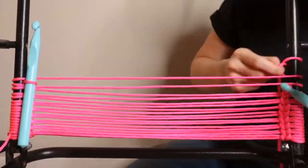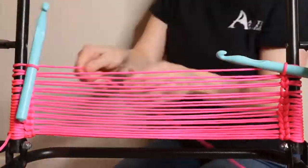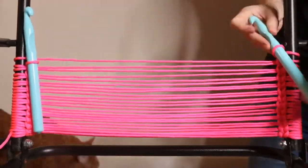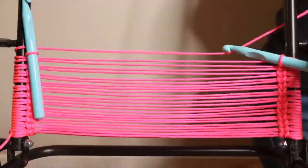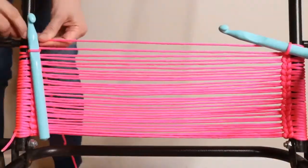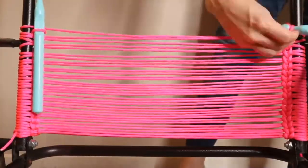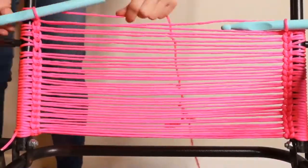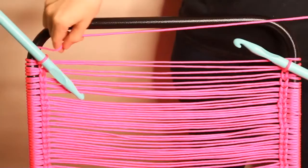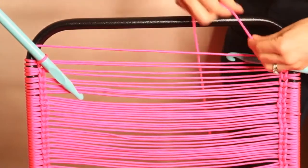Continue on with the same technique until you reach the top of the chair. Now we've reached the top, so you can go ahead and cut your thread with enough room to go back and forth one more time.